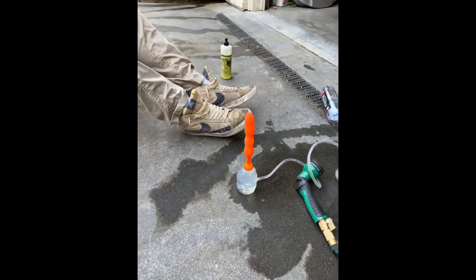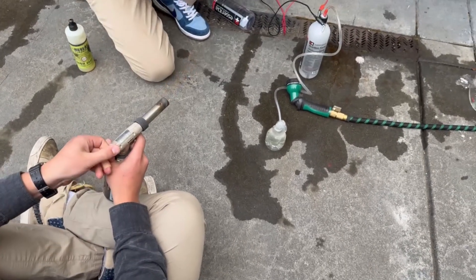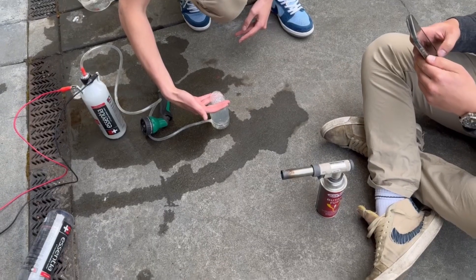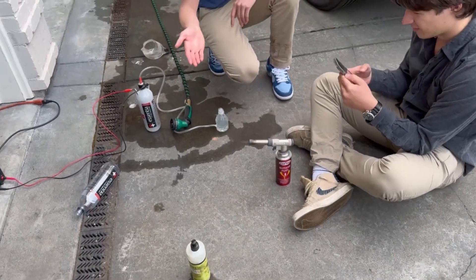Hey everyone, welcome back to Flames and Stuff. I'm back in my hometown for the summer with some old friends and we wanted to mess around with something loud and a bit explosive. We've already built an electrolysis chamber in a previous video — I'll put the link up in the corner — so we figured let's make something that goes bang with hydrogen-oxygen when it hits the ground.